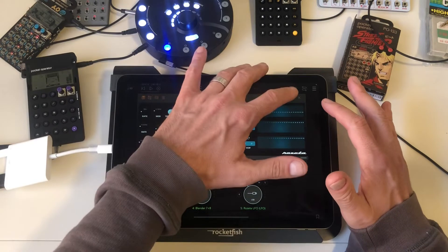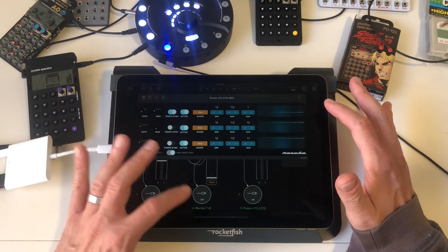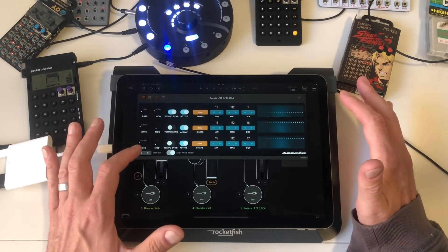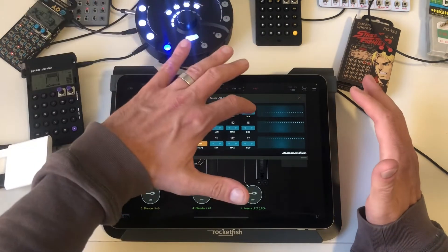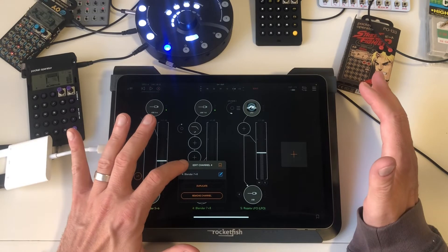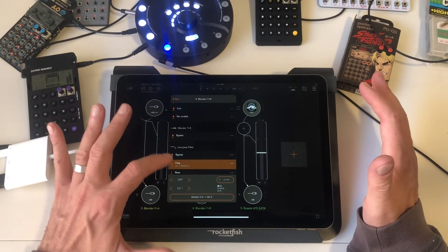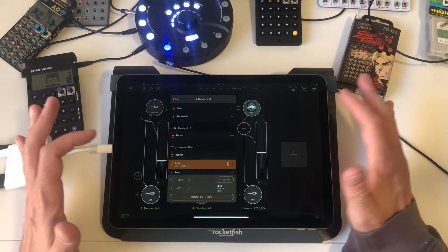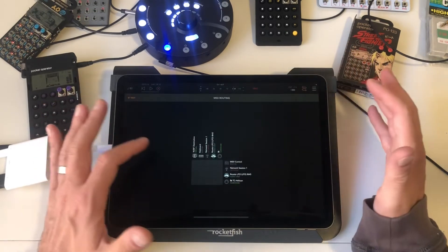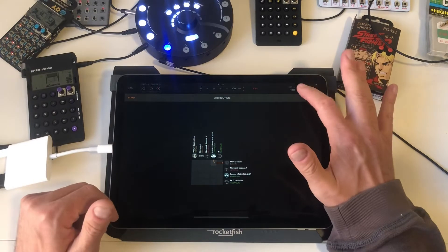After opening Rosetta LFO, check your CC number — that's the MIDI control change number — and your MIDI channel number. Make sure those line up with what you're mapping to, in this case the cutoff on that filter. To keep things simple, I have it on MIDI channel 1, CC number 1. Then in AUM, select the channel you want to affect, hit that little box, go to your low-pass filter frequency, and make sure it's on channel 1. In AUM it won't work until you have your MIDI routing set up — you want Rosetta LFO to go out to built-in MIDI control. Just tap that box and it's routed.